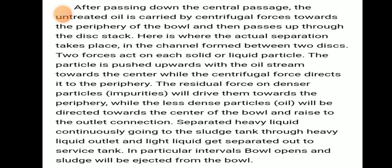After passing down through the central passage, untreated oil is carried by centrifugal force towards the periphery of the bowl, and then passes up through the disc stack. The actual separation takes place in the channel found between two discs.